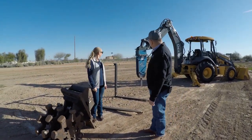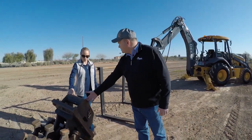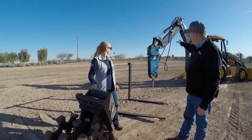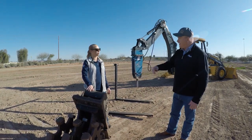This backhoe has a coupler on it, so that breaker is connected to the coupler. That same coupler works with the compaction wheel as well. It's really simple — you take your lines, open up your coupler, drop that off, couple the new attachment up, tie the coupler back up, and go to work.